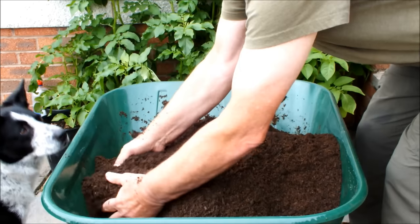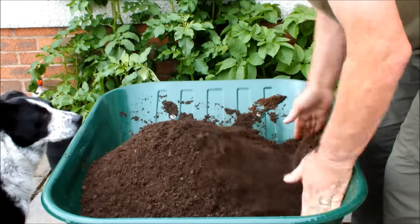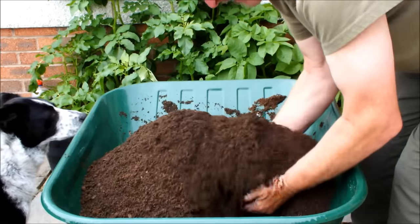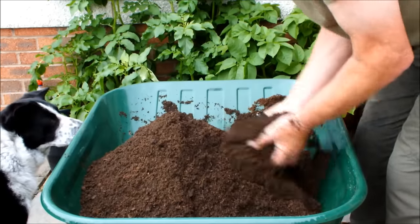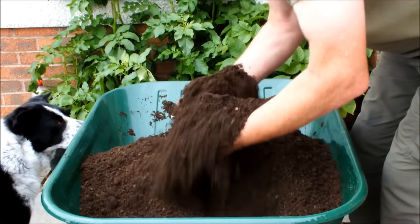Hiya Molly, are you keeping an eye on things? Good lass. How's that postman been today? I haven't heard your bark. How's that looking? That's looking good.